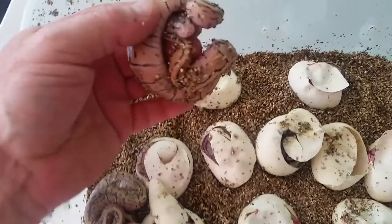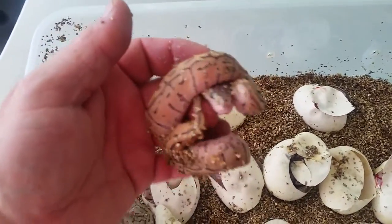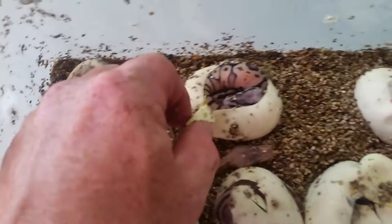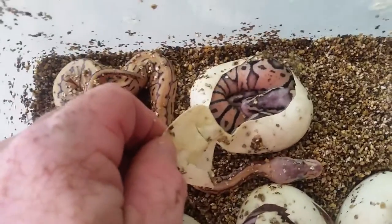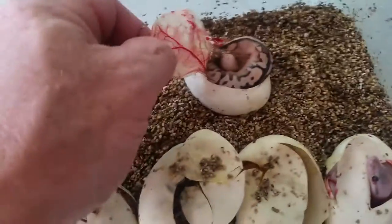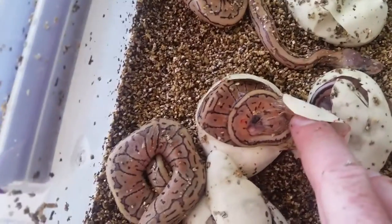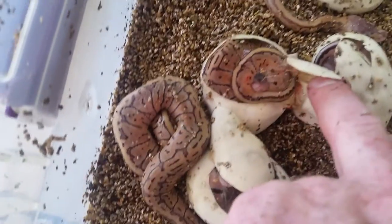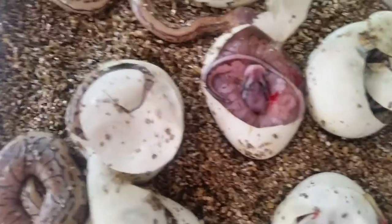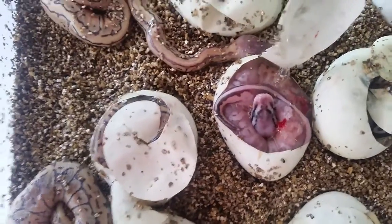These are kind of looking pretty bad. That's a common Lemon Blast. I think that's just a Pastel. That's a Pastel Calico. Lemon Blast. That's a Super Pastel Calico — he's pretty cool looking. That thing's, like, washed out. I've got to check him out when he comes out.